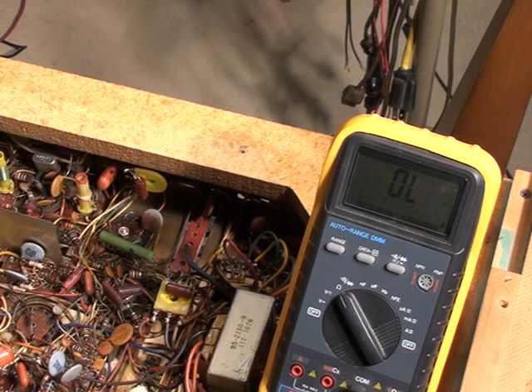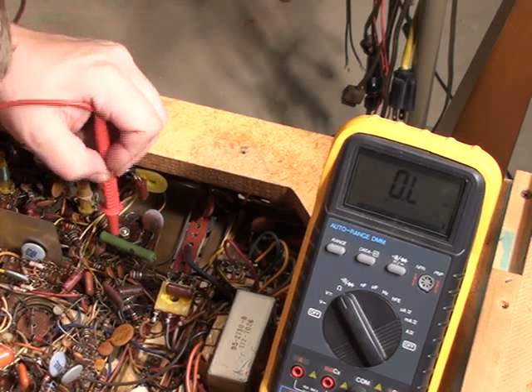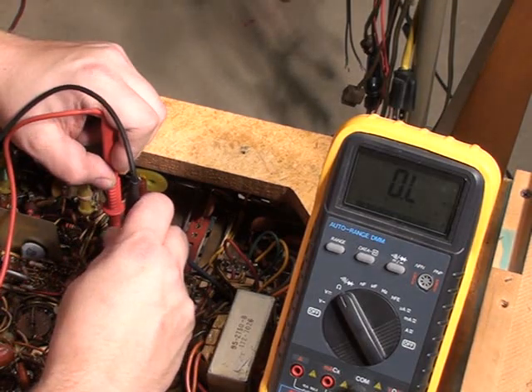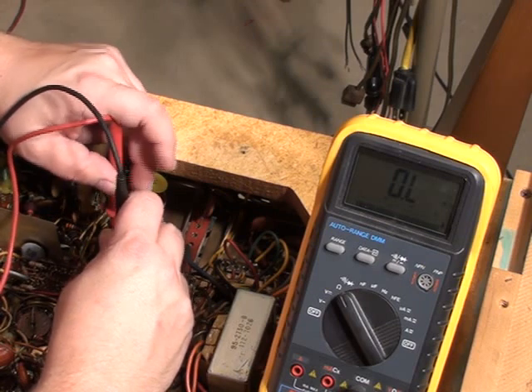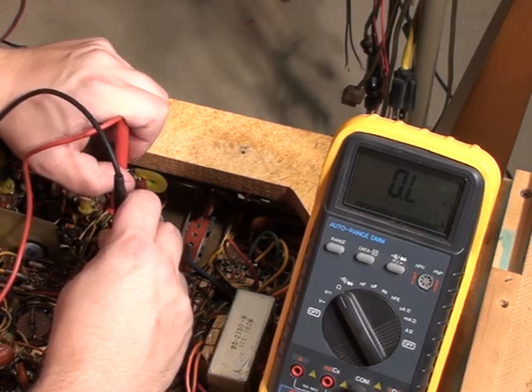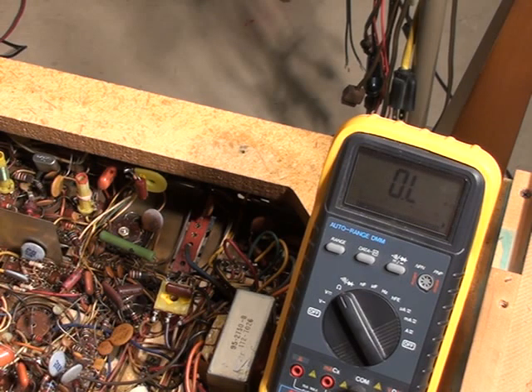Now we can also check C294 — that should tell us something too. C294 goes to the cathode, let's see — pin 5 — here it is. That's fine, open. That's a good cap; just had a quick fluctuation there when it charged. So C297 at this point is the suspect.